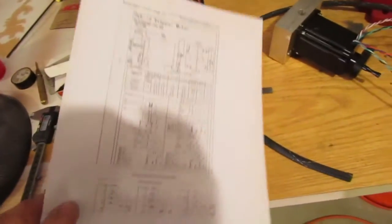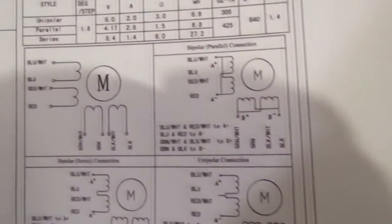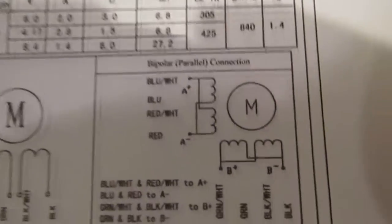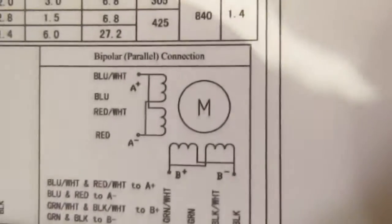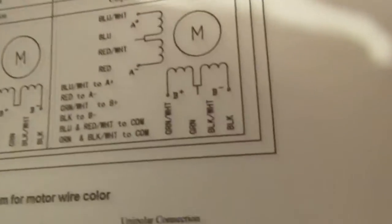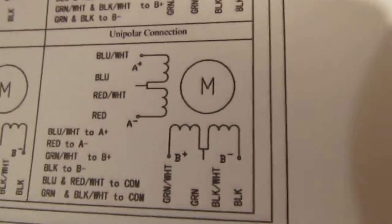Finally we can get to some wiring. I have a diagram of the stepper motors I'm using. There are two basic configurations - actually four - but we're going to use the bipolar parallel configuration because that gives you the best of both worlds: relatively high torque and relatively high speed, at the expense of high current. The other configuration is series, which gives you higher torque but the trade-off is speed.